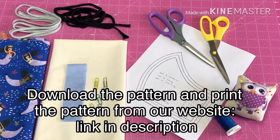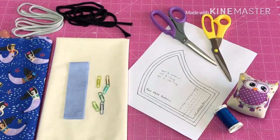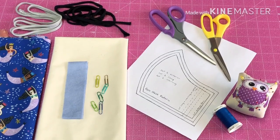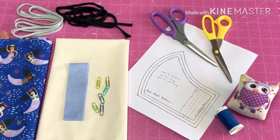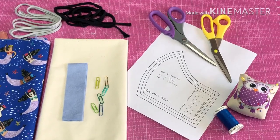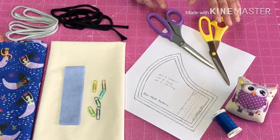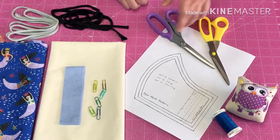You'll also have a pattern that we came up with after trying out a few different patterns we found online. We made a couple of changes but it's available for free for anyone who wants it. Besides all the stuff in your kit, you're going to need scissors for cutting paper, scissors for fabric, pins, and thread.